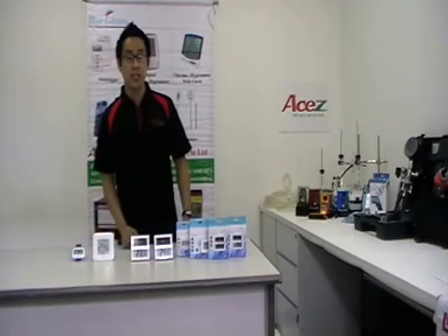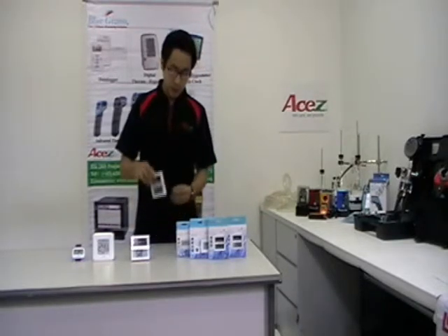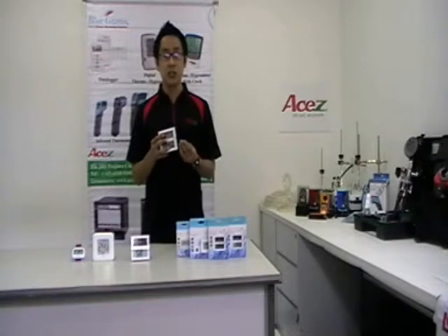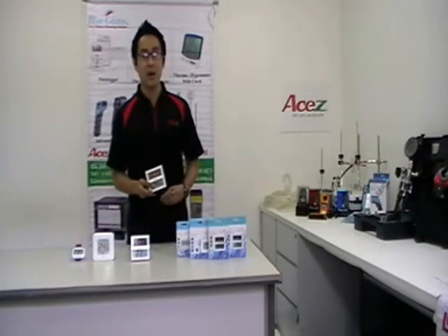For BGTS-100, it can measure indoor temperature from negative 10 degrees Celsius to 50 degrees Celsius, and outdoor temperature via probe from negative 20 degrees Celsius to 60 degrees Celsius. It can measure and also provide the highest and lowest readings. It can be solar or battery powered.